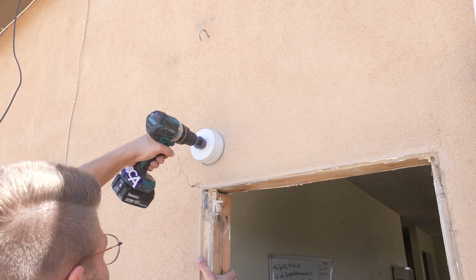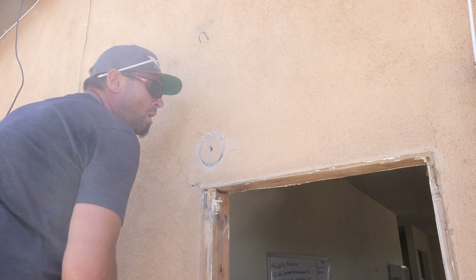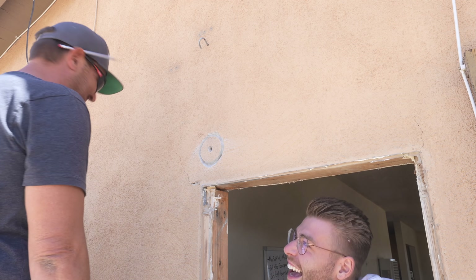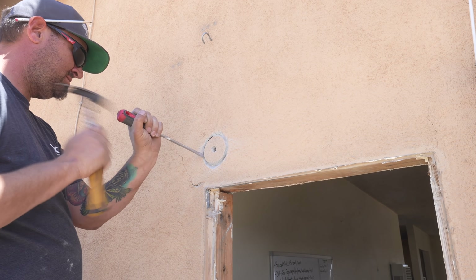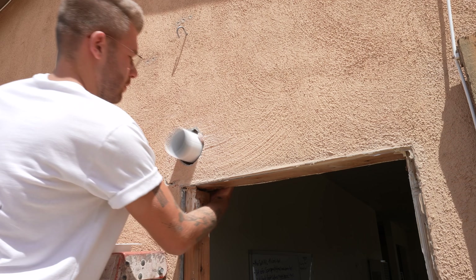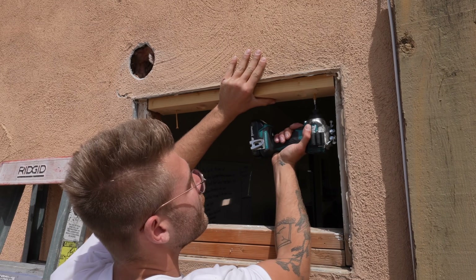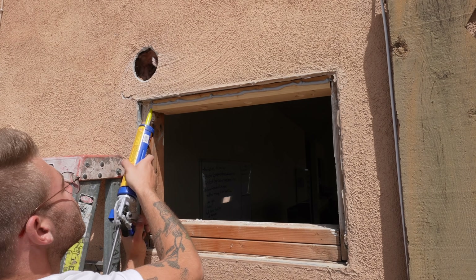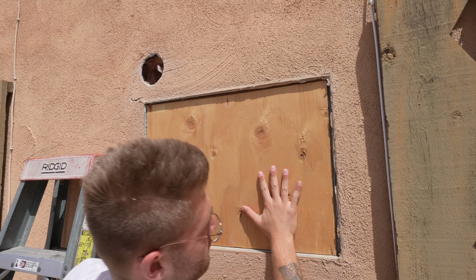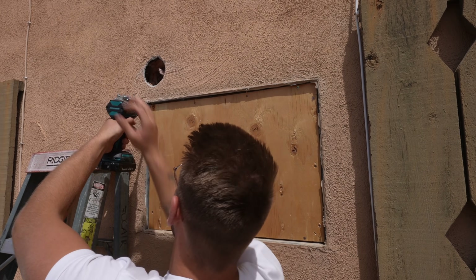The Milwaukee hole saws are great, but the stucco dulled it really quickly, so Jeremy used an angle grinder with a diamond blade and scored through the rest of the stucco so that we could break it out. Overall you want to make sure that you get a pretty clean cutout, and there is a plastic sleeve that Mr. Cool provides which gives a really big flange. For the time being I used a half-inch piece of plywood to cover up the hole in the side of the house so we could keep working. I'll be coming back to do a stucco patch very soon.